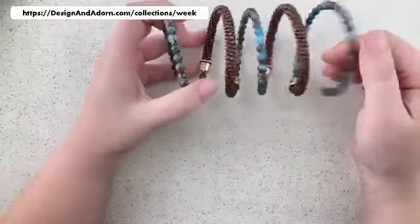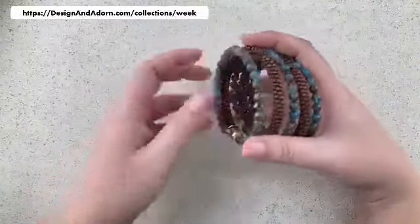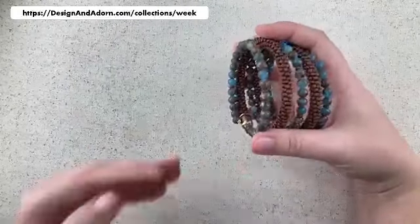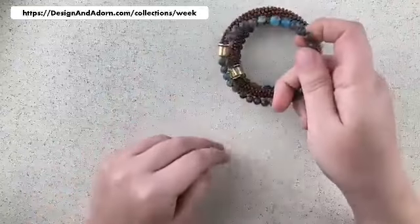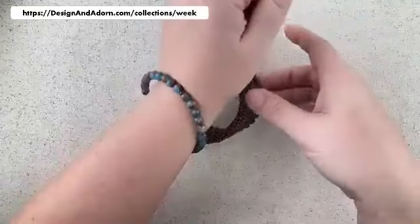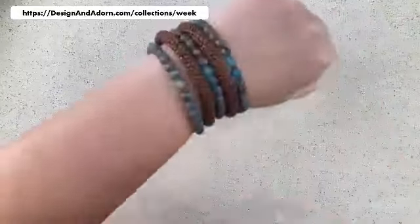For those of you who are new to memory wire: memory wire is a hardened steel wire like a slinky. The hardened steel keeps its shape — it keeps this little spring shape to it. To wear a memory wire bracelet, you wrap it around your wrist. You don't shove your hand through. Just take the end of it and pop it onto your wrist, then wrap around, around, around like so, and shuffle it the way you want.